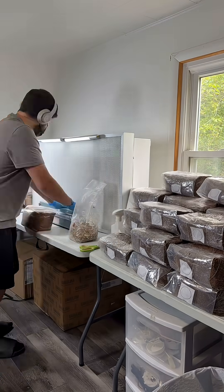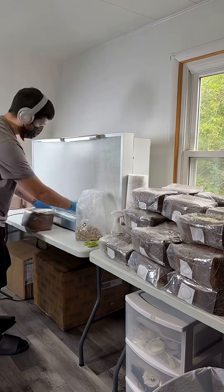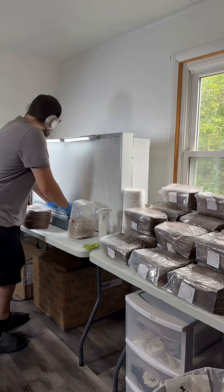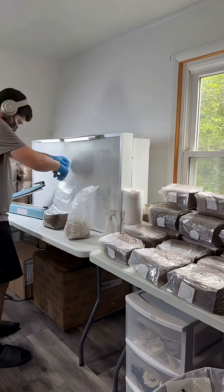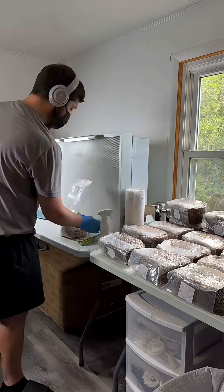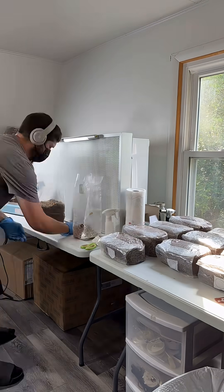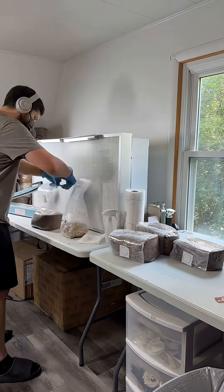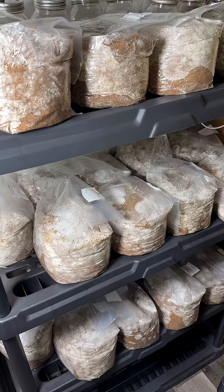This is a time lapse of me making 35 mushroom grow blocks. All I'm doing over and over is adding a little bit of the colonized rye grain to each of the sawdust bags, mixing it up, and then sealing it. I work in front of a laminar flow hood to make sure everything is clean. It only took four three-pound bags of colonized rye grain to inoculate all 35 blocks.